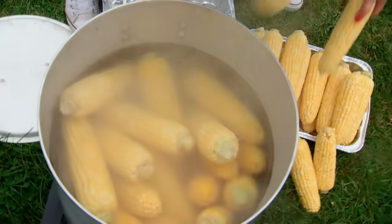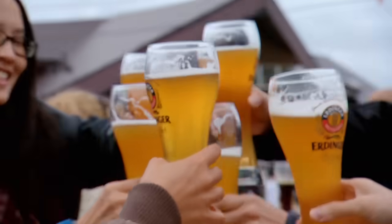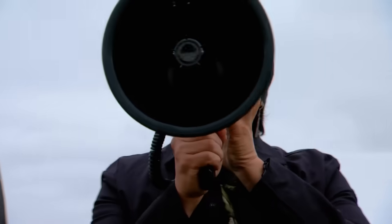As the teams continue their prep, a hungry Oktoberfest crowd gathers in anticipation. 20 minutes! You have 20 minutes left!